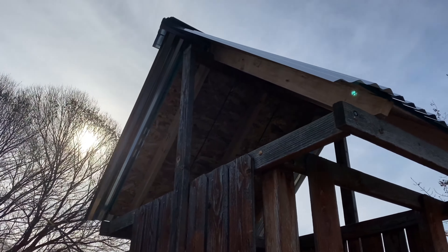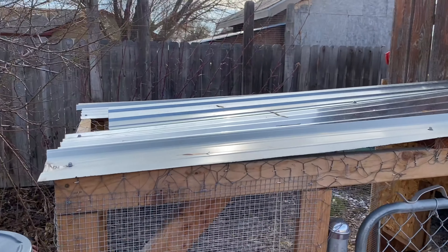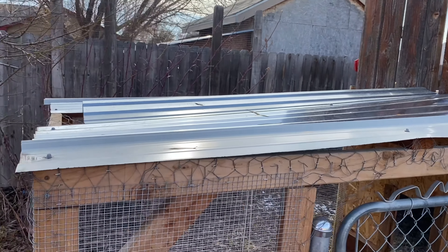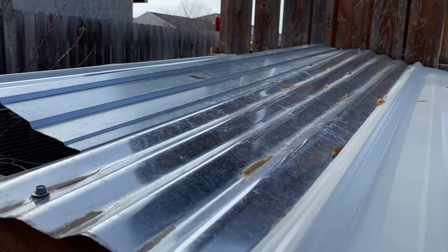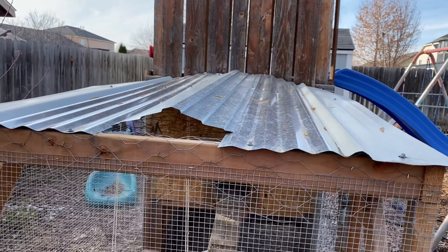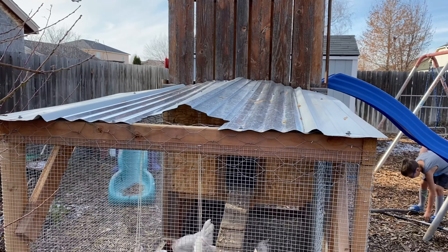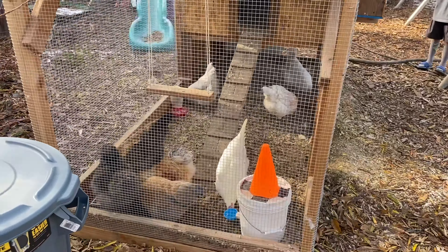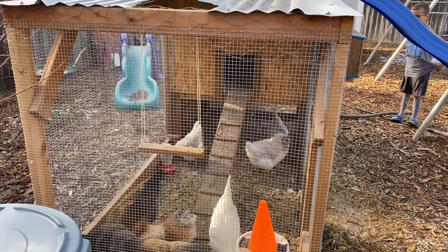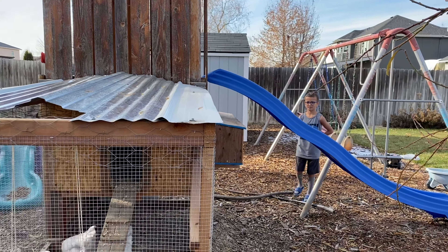So there's the roof completely done, and the roof on the run is done as well. Basically this will protect it from snow and rain, and then in the summertime from the sun, so they get more shade. And yeah, they love their chicken coop.